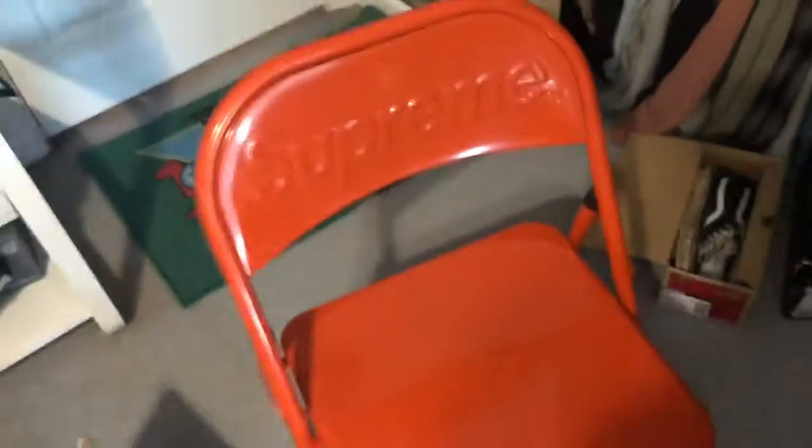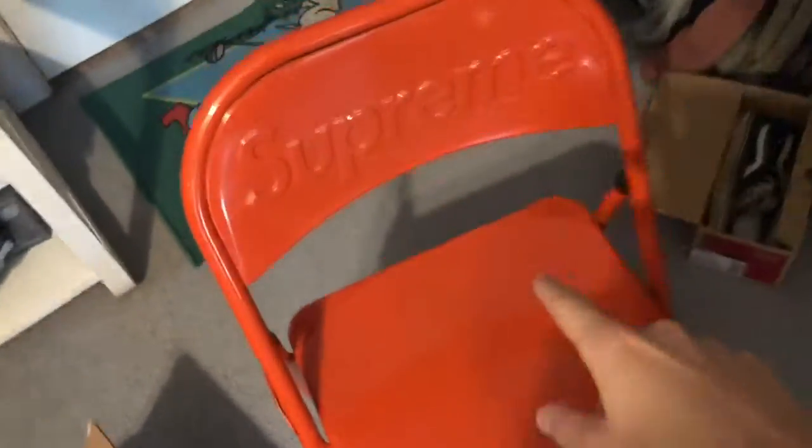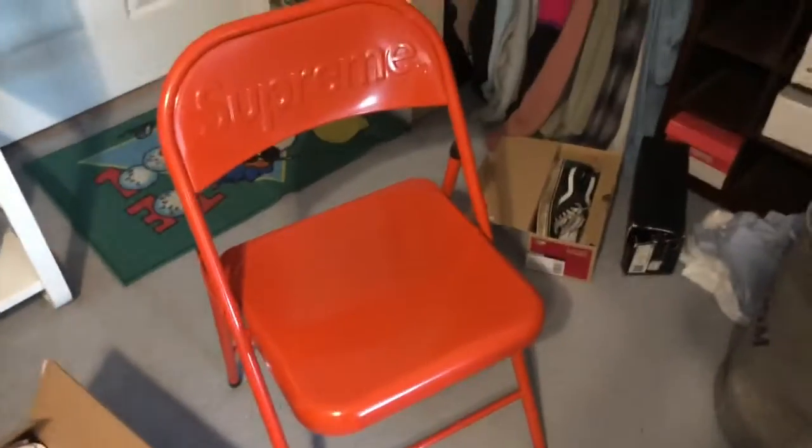Not a huge fan personally, but if you're in the market for an all-black shoe, definitely check that out. And then we've got — I almost forgot about this piece because I was resting everything on top of it — this is the Supreme folding chair. I'm going to do a comfort test and let you know the results right now.